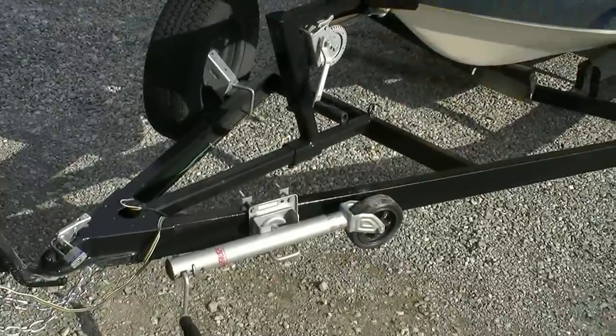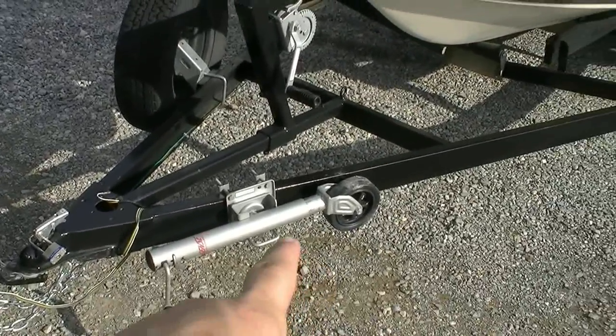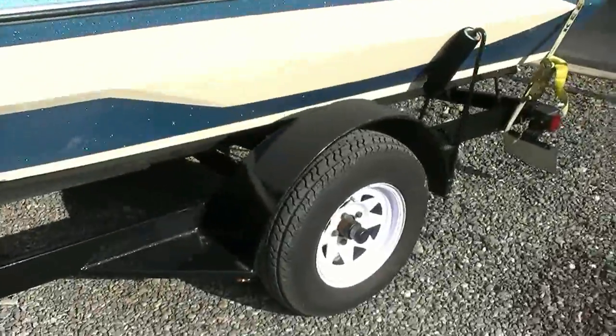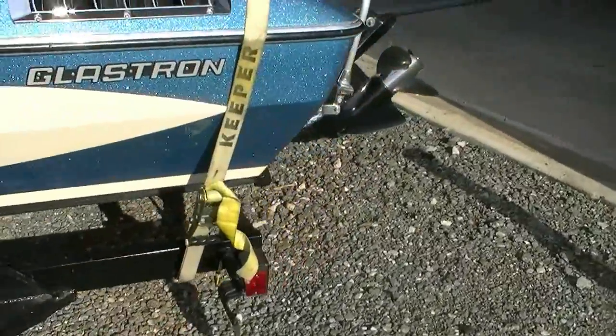We did the trailer — we sanded it down, painted it with Rust-Oleum black, replaced all the hardware, all new lift jack, all new winch, put new wheels and tires on it. We have completely new wiring all the way around with LED lights in the back.